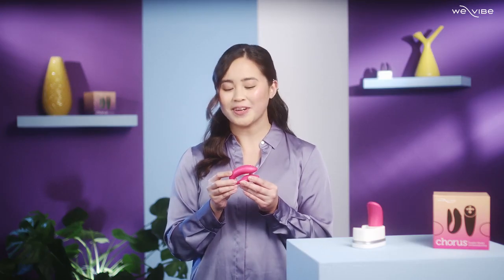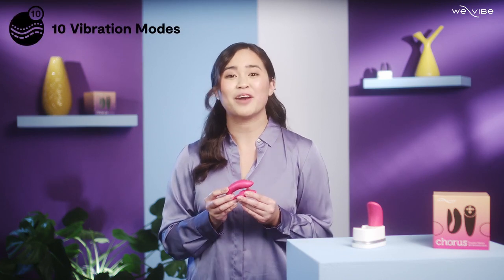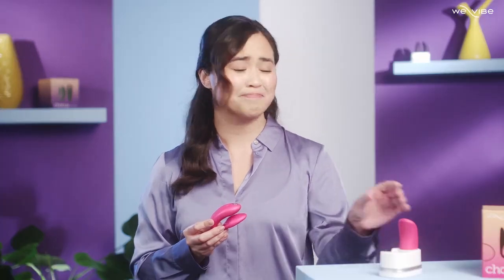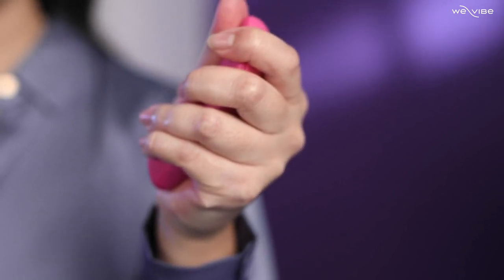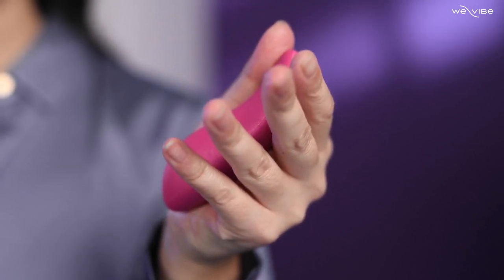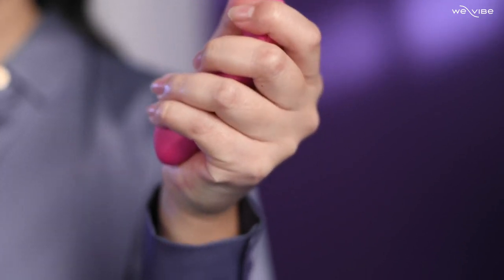Whether you prefer the slow build or to make an entrance, Chorus has 10 exciting vibration modes for you to explore. And when it comes to controlling your toy, it's just as individual. You can use the unique responsive squeeze remote to adjust the intensity — tightening your grip will intuitively increase the vibrations while relaxing your grip takes things down a notch or two. It literally speaks your body's language.